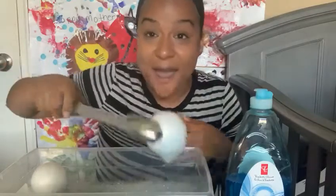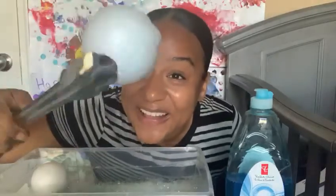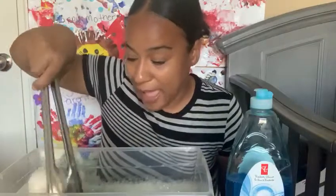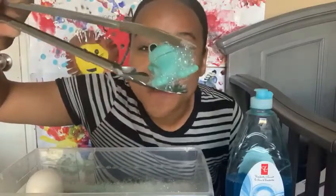Maybe we could try picking up a styrofoam ball. Do you see the bubbles on our ball? Oh, look — really cool! And maybe we could pick up Mr. Frog. Hi, Mr. Frog! Do you see all of the bubbles on Mr. Frog?